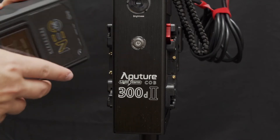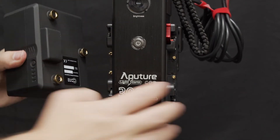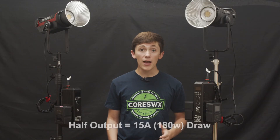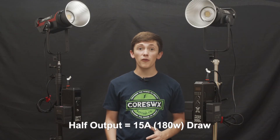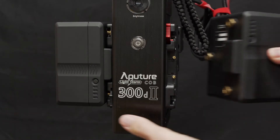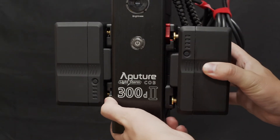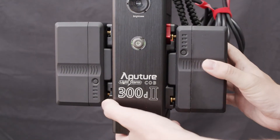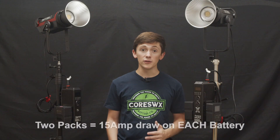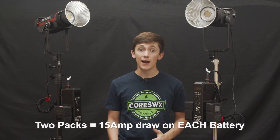Placing one NEO 150 147Wh battery pack on the Aputure C300D Mark II, the light's maximum light output is halved — a protection put in by Aputure. At half output, the light will consistently draw 15A or 180W from the battery. The light allows for two packs to be mounted, then allowing for 100% output. When two NEO 150s are connected to the light's control unit, one on each side, the light's maximum light output is full and draws 15A on each battery channel in parallel, totaling 30A or 360W.